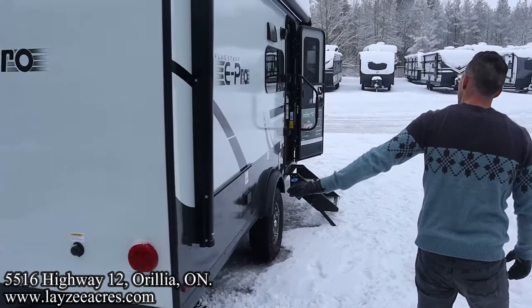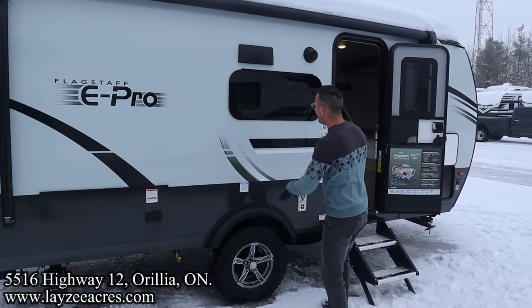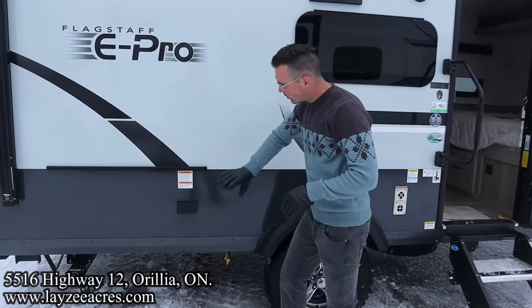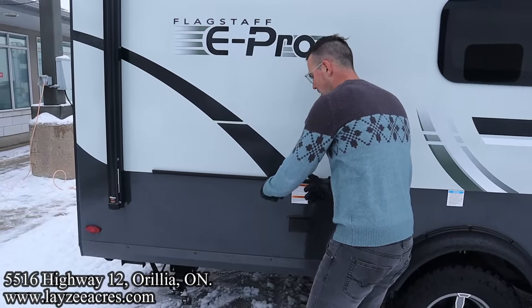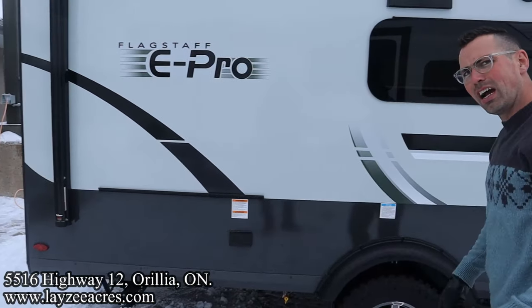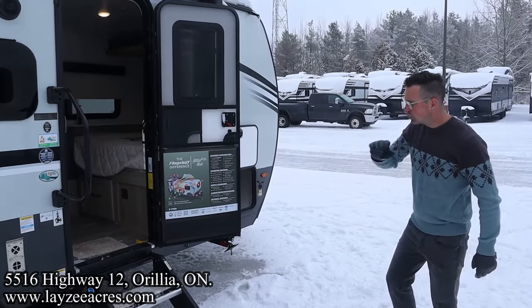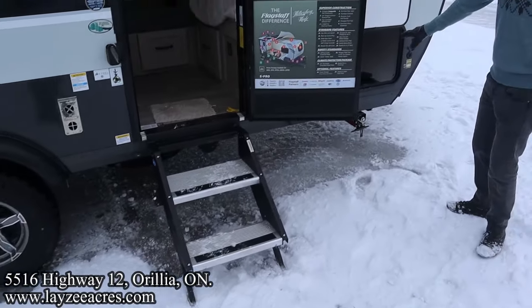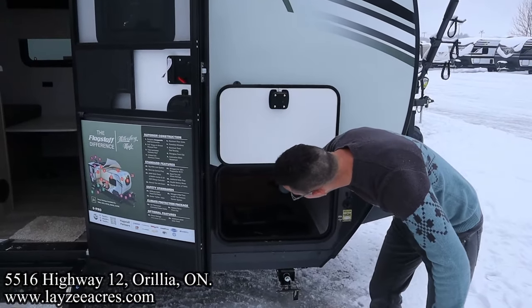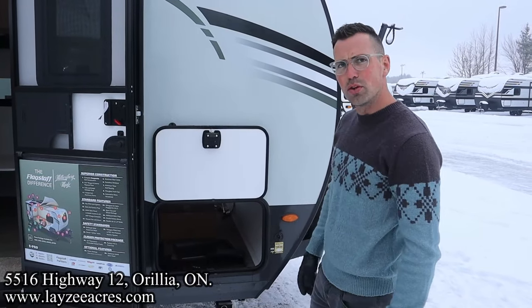Our electric automatic awning here at the back goes all the way forward with LED lights in it. There's an outside speaker, range hood vent, and your kitchen window. Outside receptacle here. There's a table that's going to fit here on the outside, and a griddle that's going to fit here on the outside as well — cooking with gas. Two-step entrance up and in. The other side of our pass-through — that's the table and that's the griddle I was telling you about. Fantastic stuff. Let's go have a look inside.